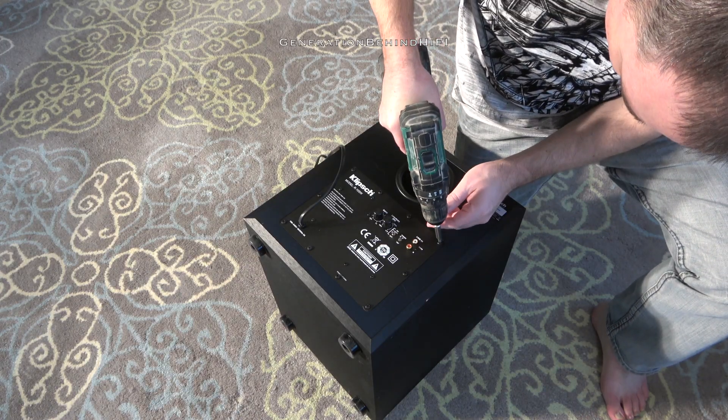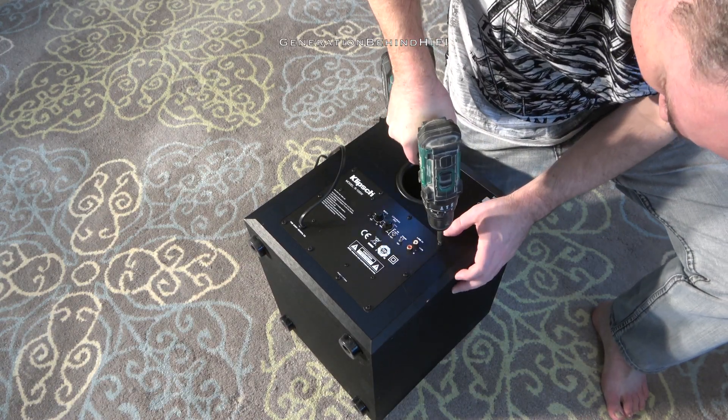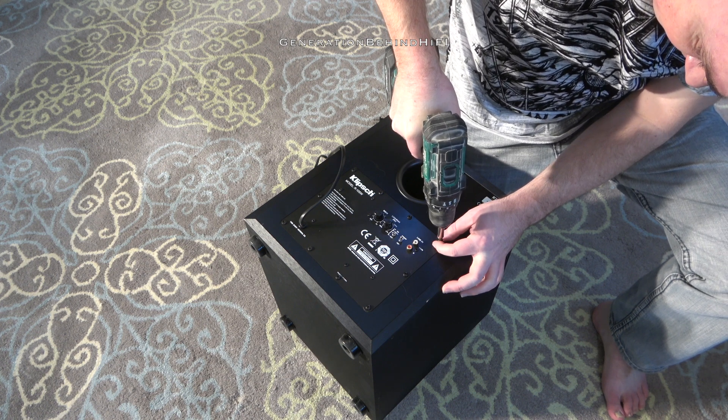Now I'm going to remove the amplifier so we can get an idea of how this cabinet is constructed. Let's see if Klipsch invested some money in here.